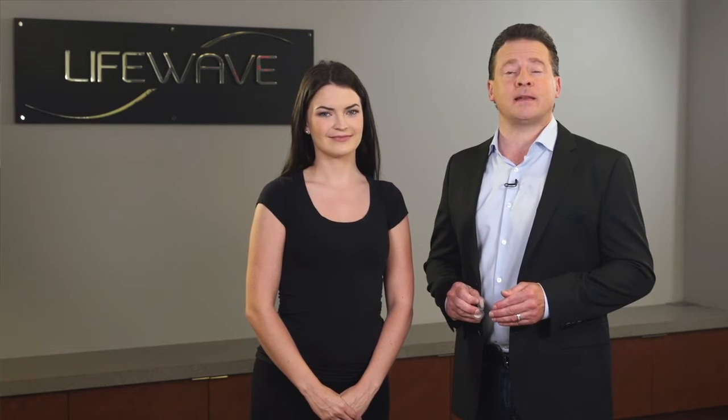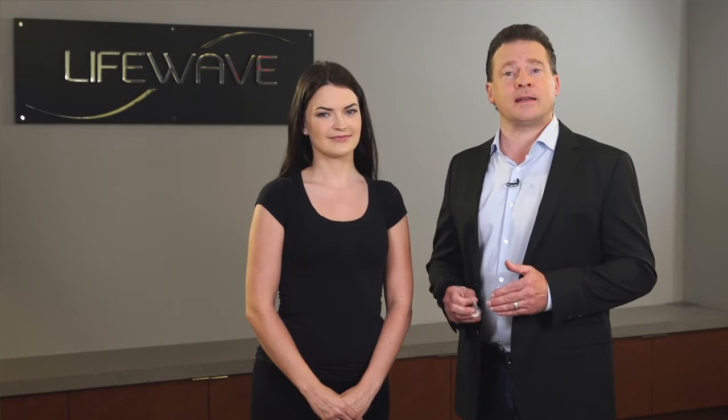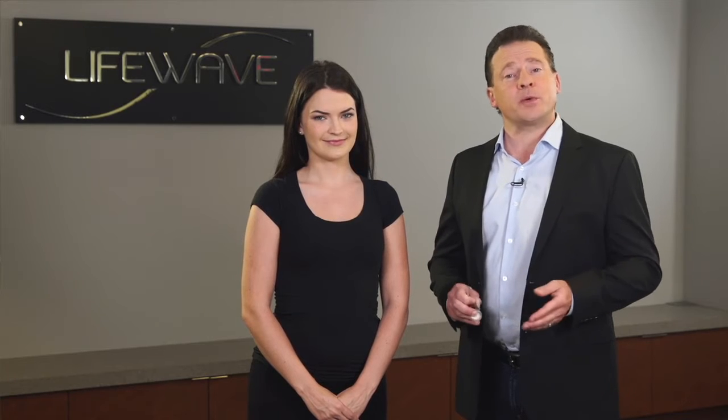In our clinical research on Silent Nights, we found that about 50% of people respond well to a point on the head, and about 50% respond well to a point on the feet. So let's take a look at two or three points that you can try.